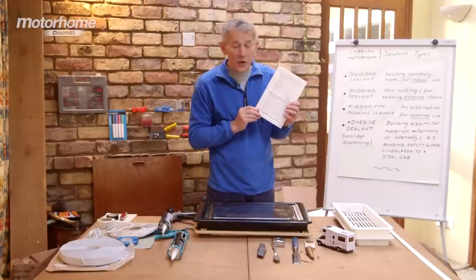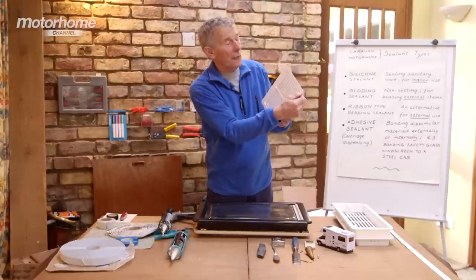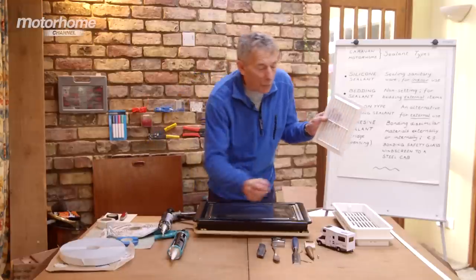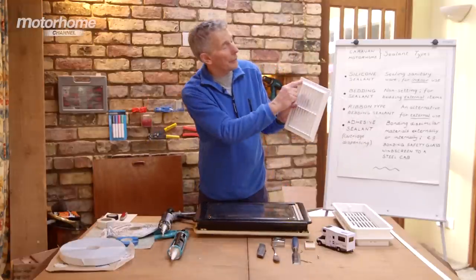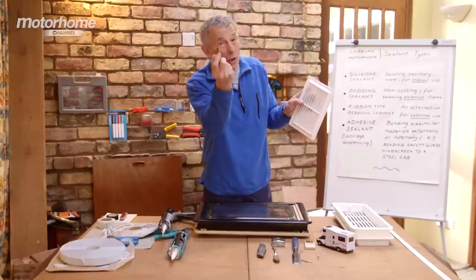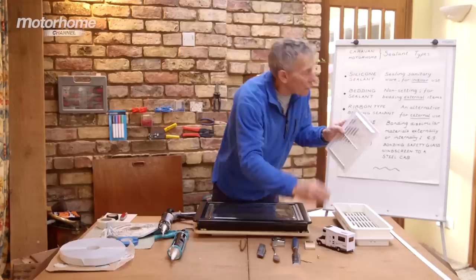Before I leave that, there is a snag. With this kind of sticky stuff, if there are any points where you want to insert a screw, when you drill the hole it will wind the sealant all the way around the thread of the drill. So puncture it first with a sharp tool like that, and then when you insert the screw it's got a gap to go through and it doesn't wind round and round.